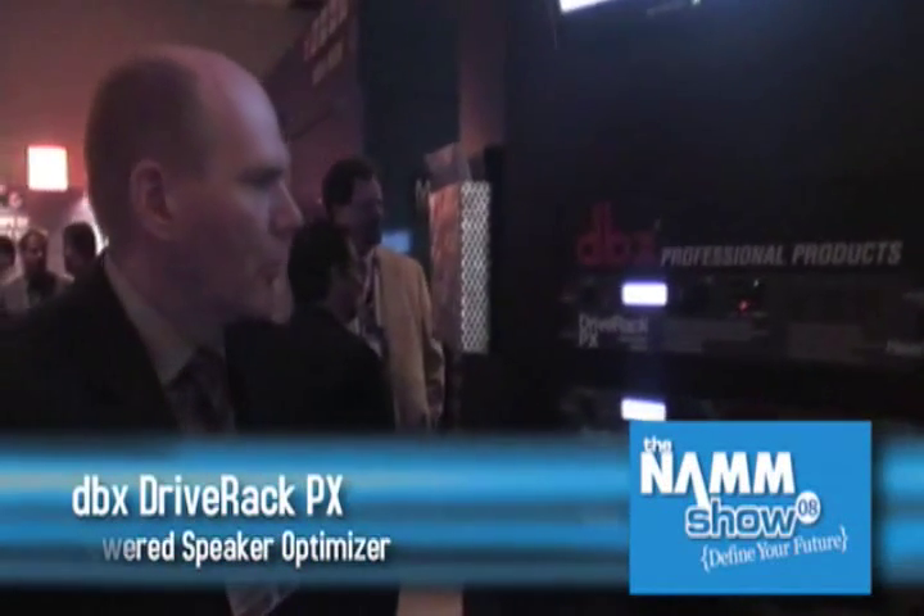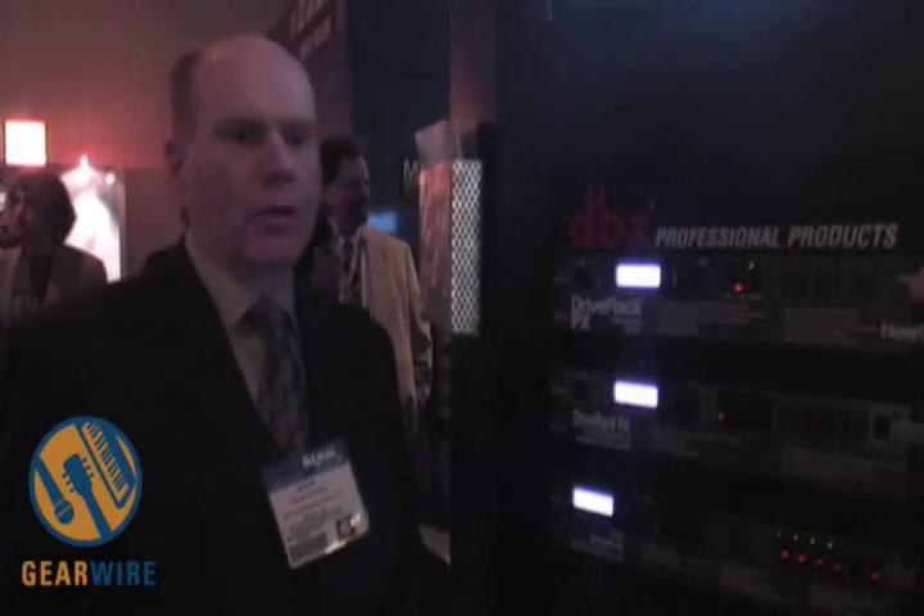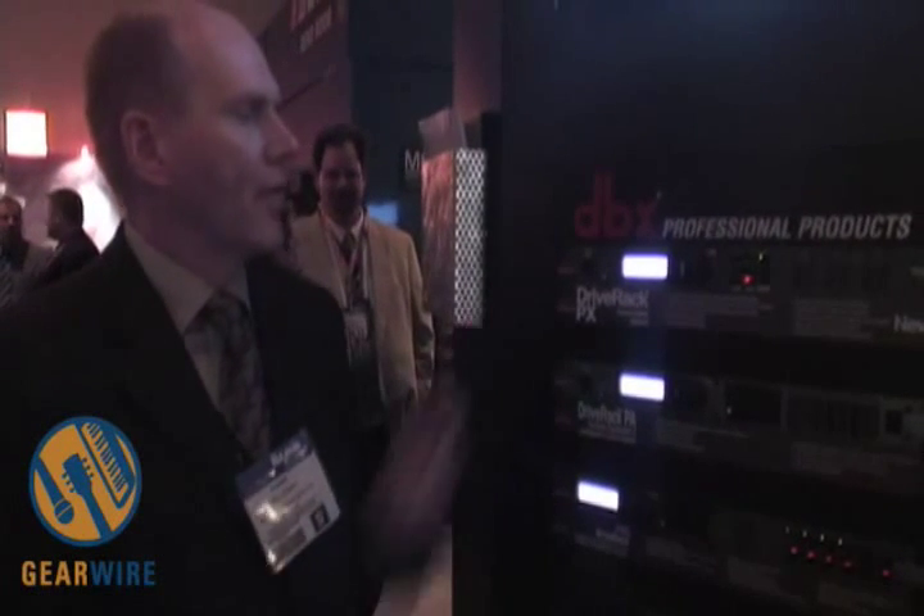A lot of people are familiar with our very popular DriveRack PA, and we felt that the new emerging powered speaker market was being underserved, so we've come out with the DriveRack PX powered speaker optimizer.